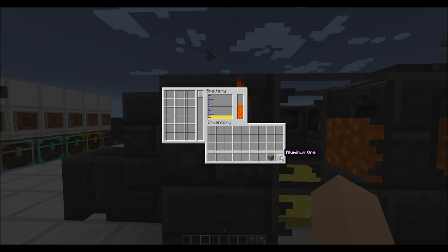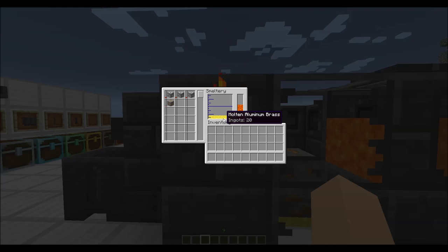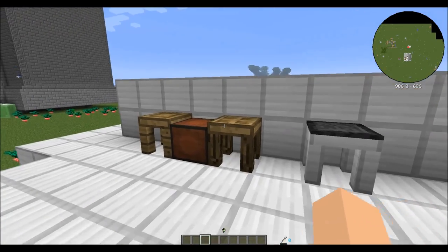The first thing we're going to do is take three aluminum and one copper and throw them in your smeltery. This is going to make you aluminum brass. Conversely, you can use gold — the choice is really yours.